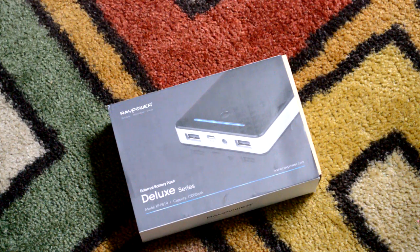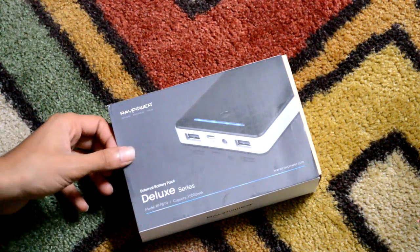Now, 15,000 milliamp-hours is a lot. Let me put that in perspective — that basically allows you to charge your phone five times over. If it's an iPhone 5 or 5s it's probably a little less, and if it's a 6 or 6 Plus it's a tad less too. Same thing goes with the iPad depending on how big your device's battery is.